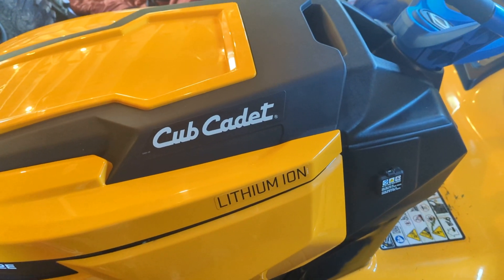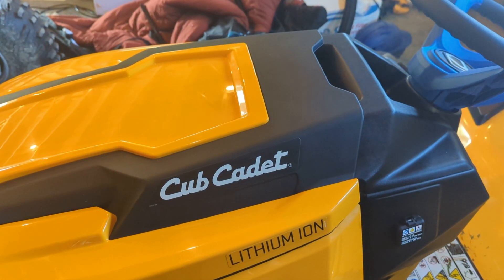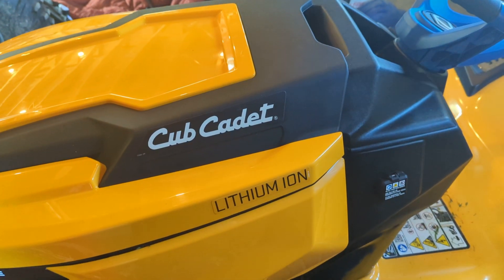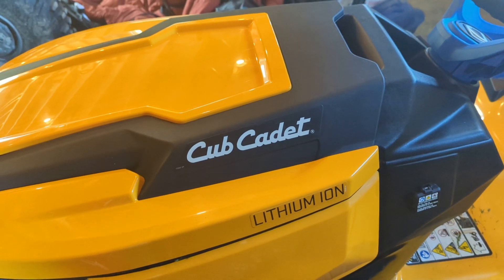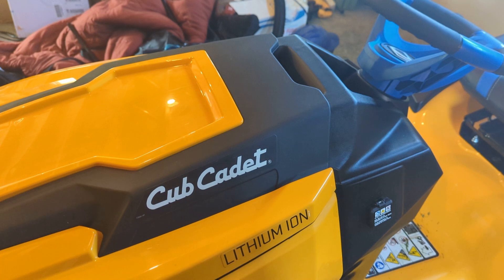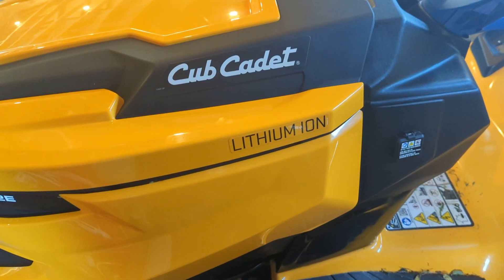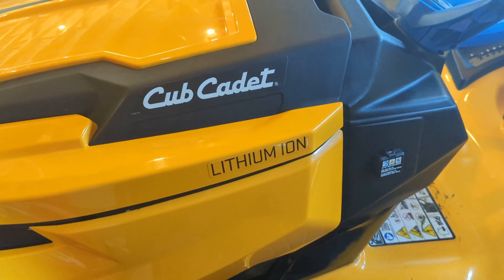Here we have the Cub Cadet 42 LTE lithium-ion electric ride-on mower. There are a lot of bad reviews about this unit where folks say they get it, ride it for however many minutes or days, and it just dies — they get an error code and there's nothing to do.